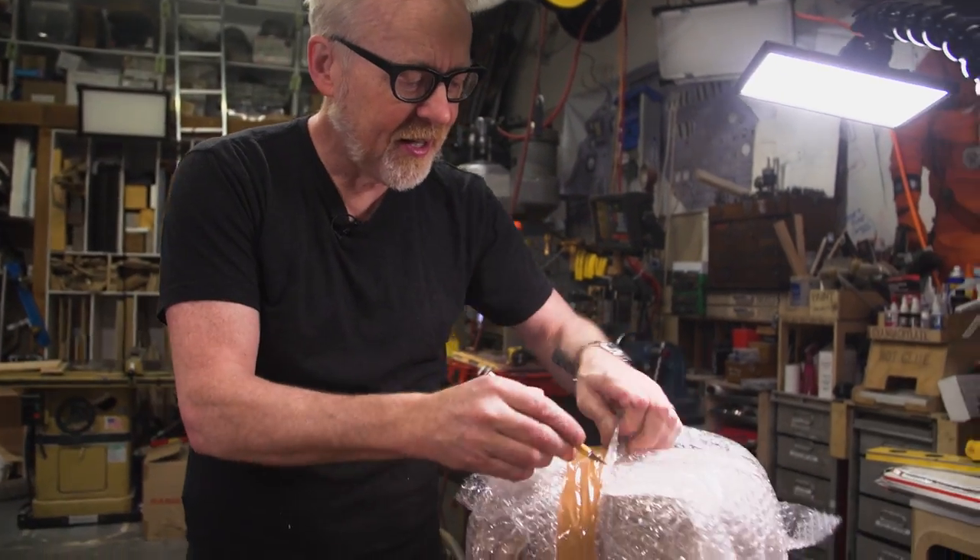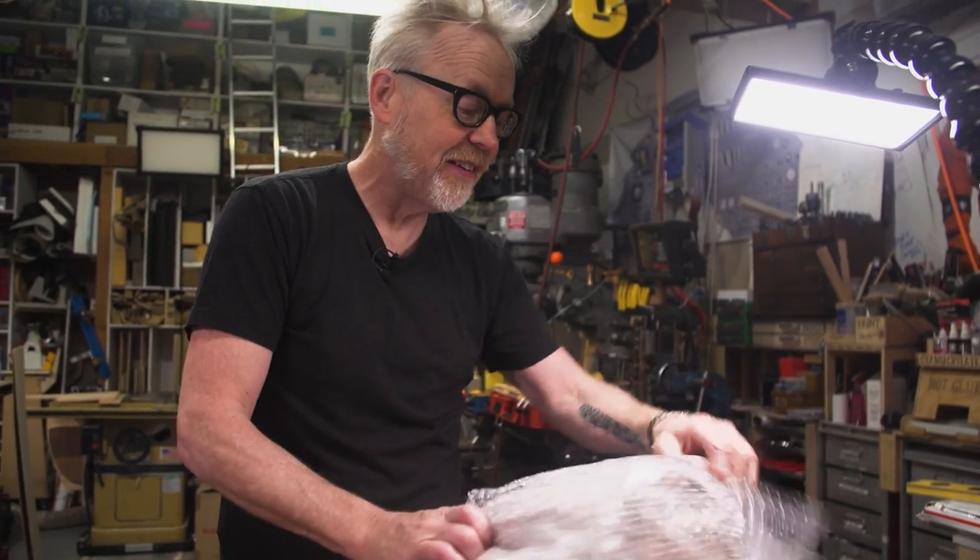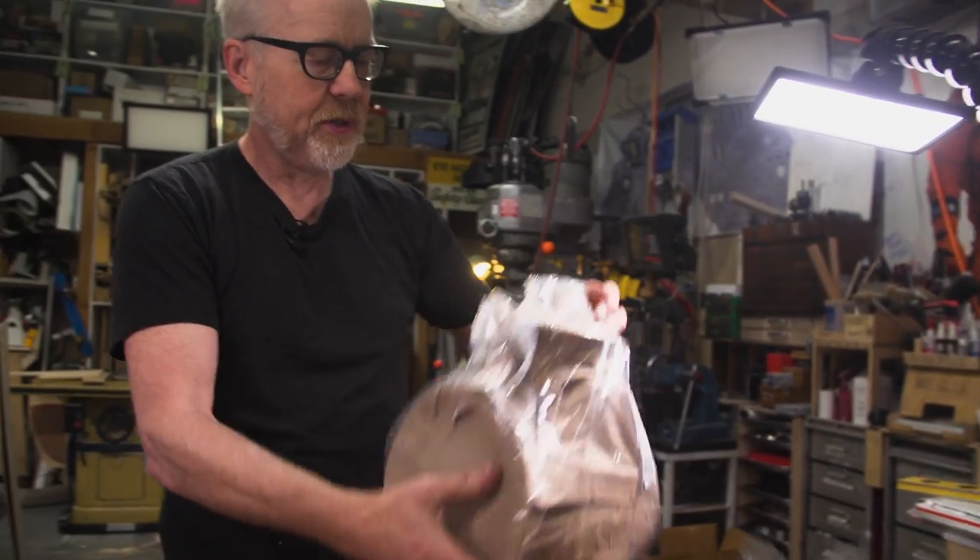I'm working on a rickshaw for another build — something I've always wanted to build, a long-handled two-wheeled vehicle for a person to pull another person around. I'm working on this rickshaw, and the first part is always to gather reference material. I gathered hundreds of images of rickshaws, and I noticed that the ones that were my favorites had lanterns on either side. So I bought a lantern on Amazon, and this is the basis for our one-day build.